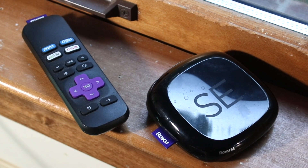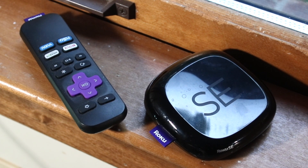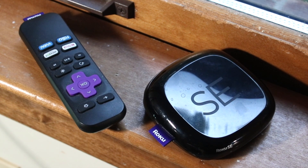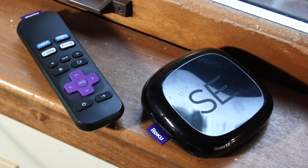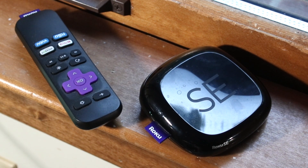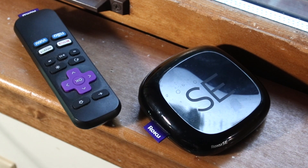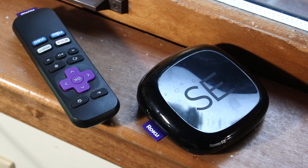The very first thing I would recommend is to take the remote and take out the batteries if you're able to remove the back. Take out the batteries, then put them back in and see if the remote is able to power on the Roku. If it works, the remote is pretty much fixed. However, if it's not, then it might be a battery problem.